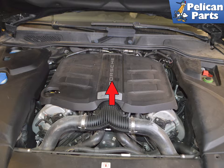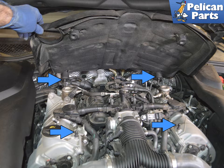Begin by lifting off the engine cover — it just pulls straight up. The cover is held in place by four plastic nubs that sit in four rubber grommets in the cover.